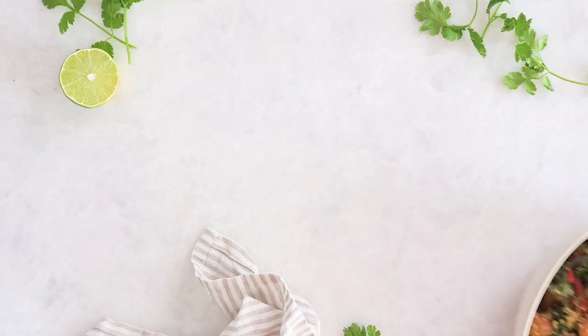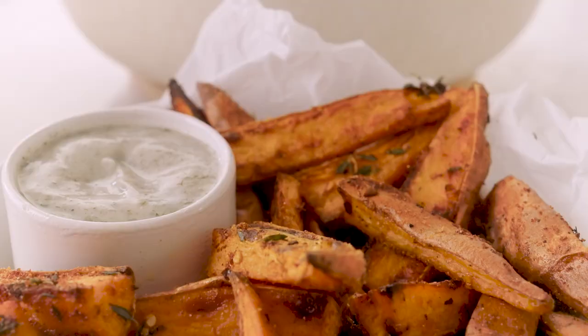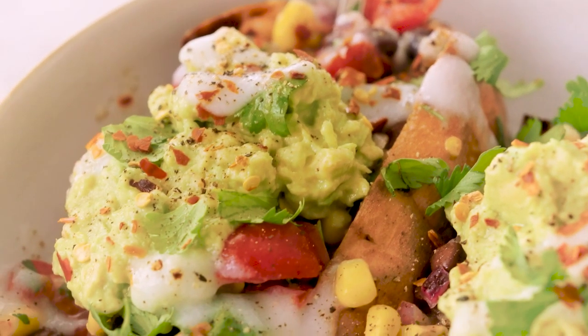Hi everyone! Welcome back to Vegan Afternoon with Two Spoons. Today I'm sharing my three must-have sweet potato recipes, and each provides a really different thing. I'm going to be showing you how to make a really delicious side dish, a healthy and hearty salad, and a standalone main, all using sweet potato. These recipes are vegan, gluten-free, and made with simple wholesome ingredients so you can feel really good about eating really healthy dishes.